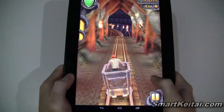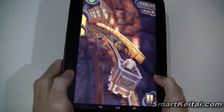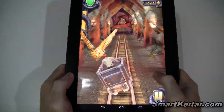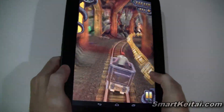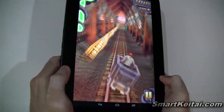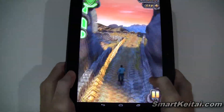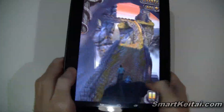As you can see, I've entered the tunnel — the mines — let's see how far I can last here. Alright, I made it out but I missed that power-up.